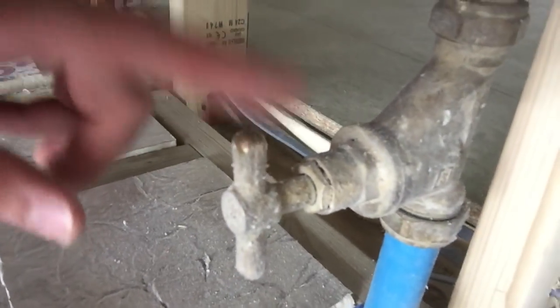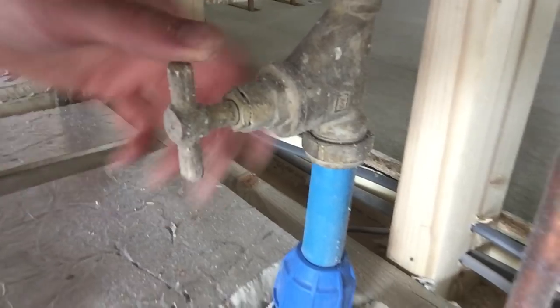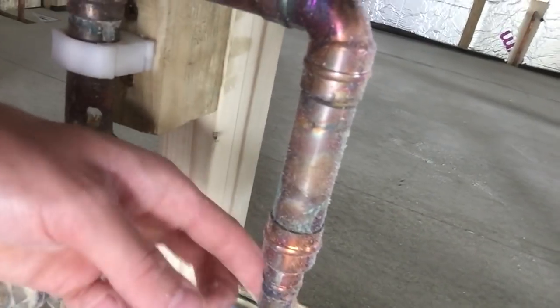This stopcock turns the cold mains water on and off, and then it comes up into copper pipe. You don't need a liner inside copper pipes because it's quite rigid. All of the fittings I've used are soldering fittings because solder is a rigid connection. If you use compression fittings on a central heating system, the pipes expand and contract, so the olive can eventually become loose. When I did the pressure test on the whole system, I did get some leaks from compression fittings, so I decided to replace them all with solder fittings.